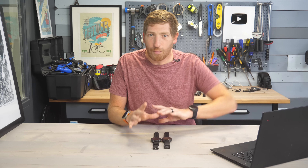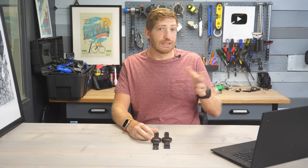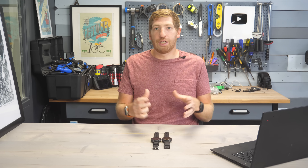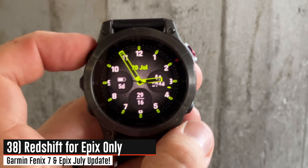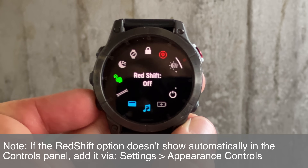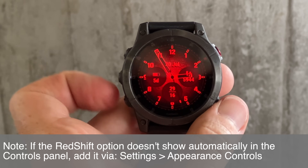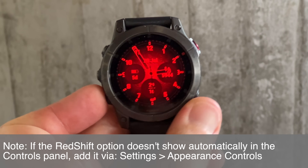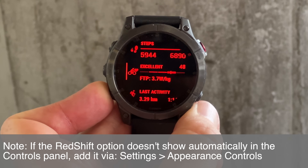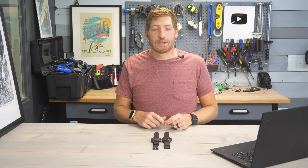Before we get into new features for everyone including existing Epix and Fenix 7 Pro users, there's one last feature just for the Epix side — Redshift. This puts a red overlay over the screen, and it's not on the Fenix side because the Fenix screen can't do that. This may harken back to some of the tactics watches from a number of years ago that had a red overlay. You can configure it on a sleep profile basis, so at night in sleep mode it goes to Redshift, and in the daytime it's normal.